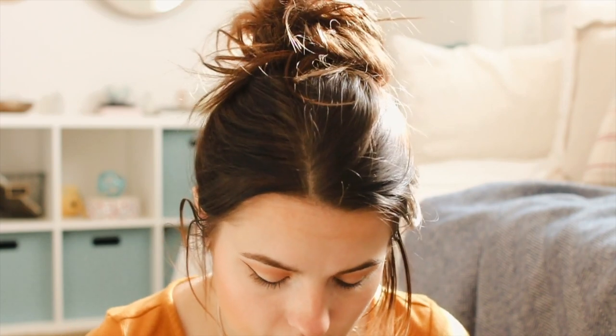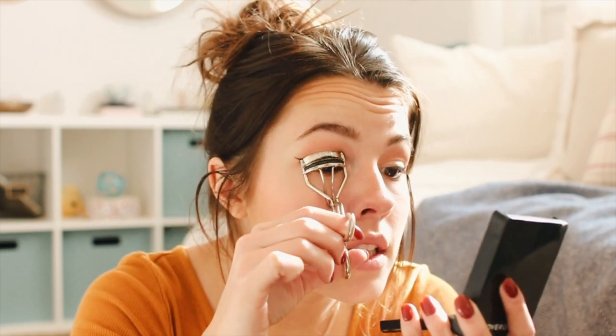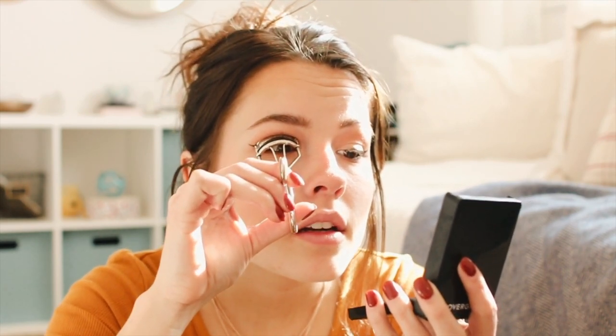On to mascara — L'Oreal has the best mascaras in my opinion. I use two different ones: the first is the Voluminous Lash Paradise mascara, and the second is the Voluminous Butterfly waterproof mascara. I also use the Lash Paradise primer. The way I do my lashes: I curl them again — one eye at a time — pulsing about ten times, then turn the curler slightly and do ten more, then turn again and do ten more.